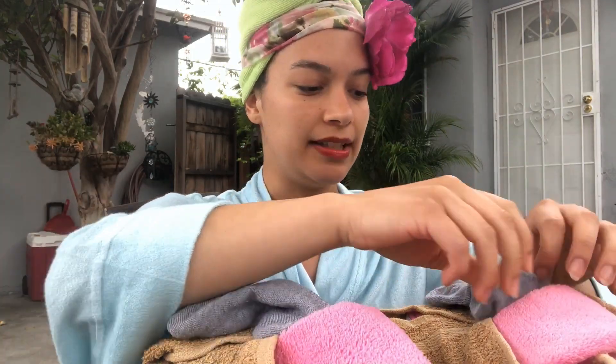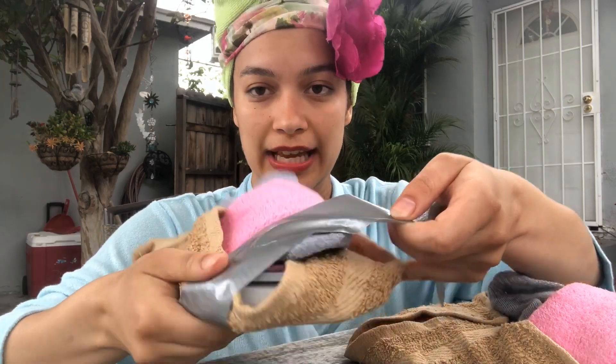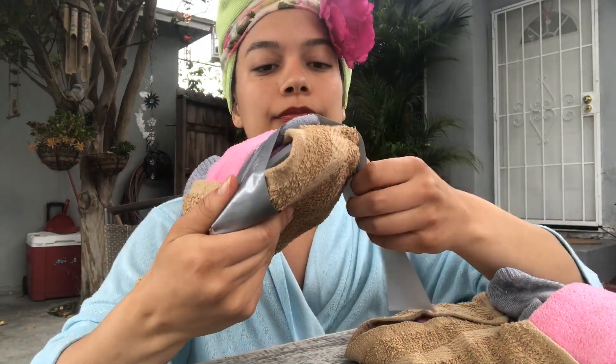Next we are going to be duct taping our gray socks to underneath the flaps of our slippers. We're using such heavy duty materials because we want to ensure durability, and this is especially important if you're going to be running in these. In order to create a nice painting surface for the glitter glue, I am just going to duct tape the flaps of the slippers.